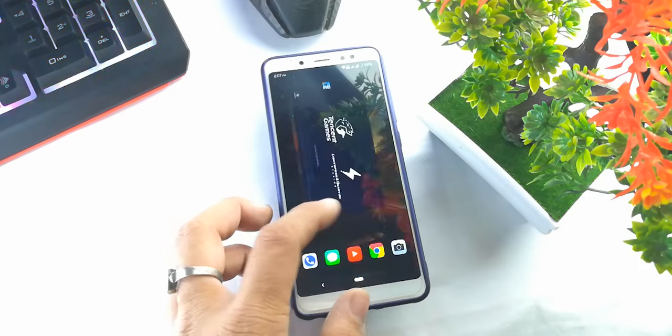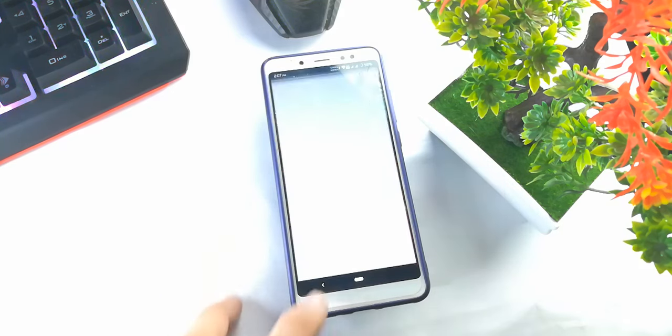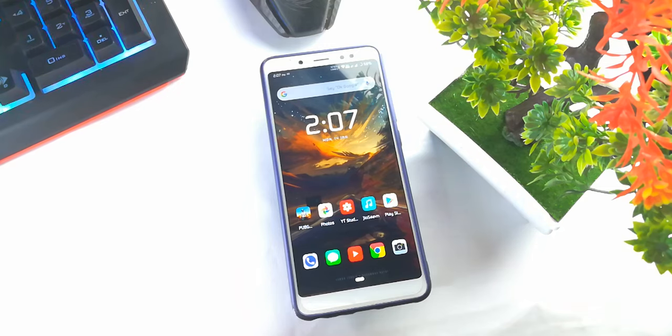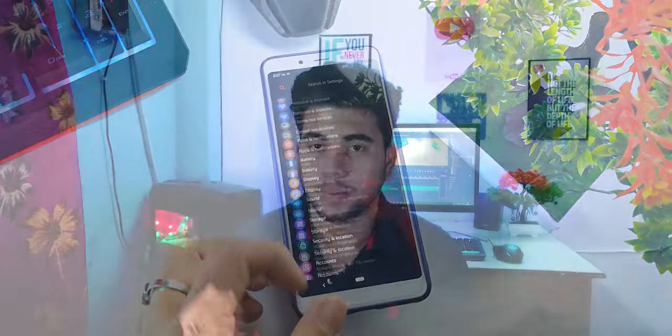Let's talk about stability and system. This ROM is good but it's not as fluid as Pixel Experience, which is very fast. There is no major problem, though these kinds of minor issues you can see in all custom ROMs. There's a new update which fixes Wi-Fi and hotspot to work together, and dual 4G also works. Overall for day-to-day usage this ROM is fine.